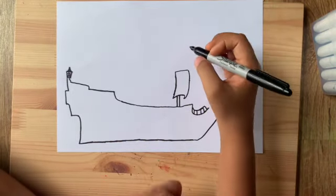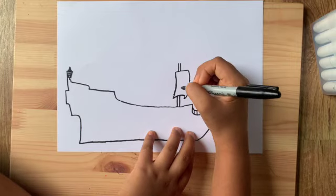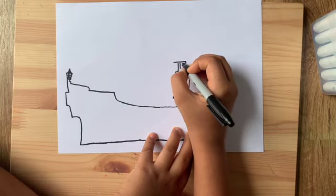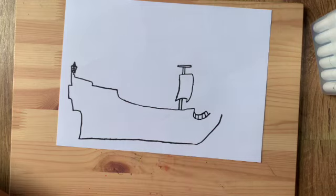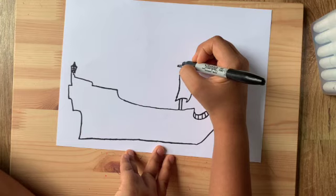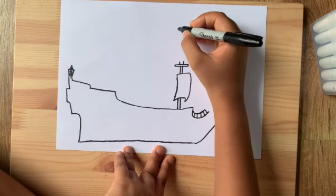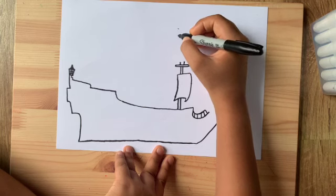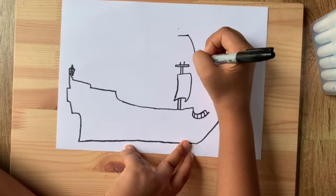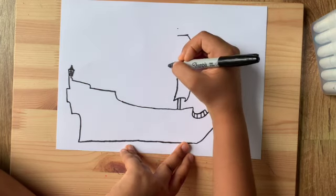Over here draw another straight line going up — imagine it's overlapping the big pole. You can draw a little thin rectangle way across. Above that draw two tiny lines coming up, and then starting a little below that, draw a little sail like this and it's gonna go way down.